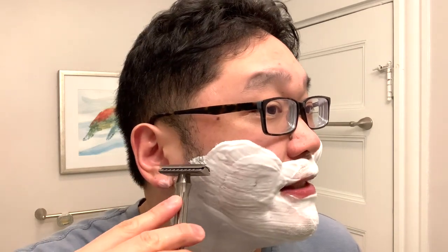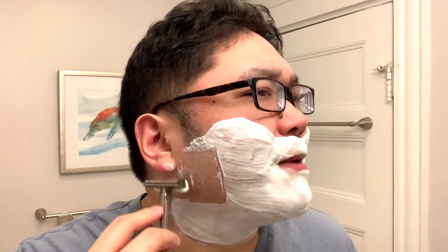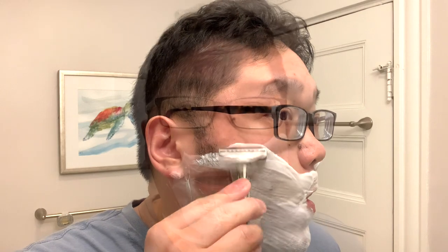I'm lathered up and ready to go for my first pass. First off, I want to state that this razor is very, very light, and that is one of the qualities of titanium — it weighs in assembled at 54 grams. This is probably my fifth use of the razor, and I think what happens with that lightness is it affords the razor a lot of nimbleness. Along with that nimbleness is a very smooth but efficient razor.